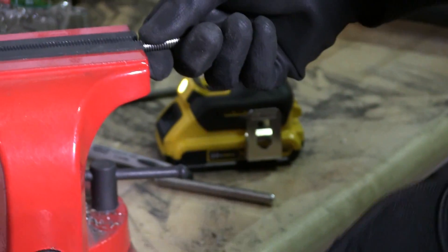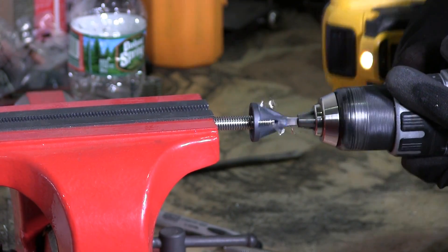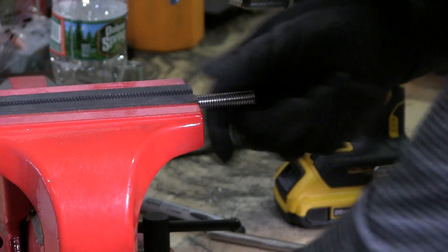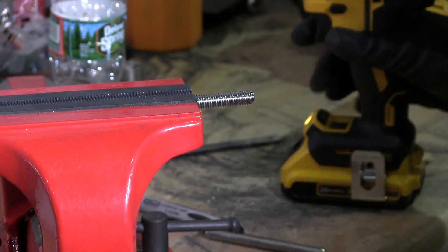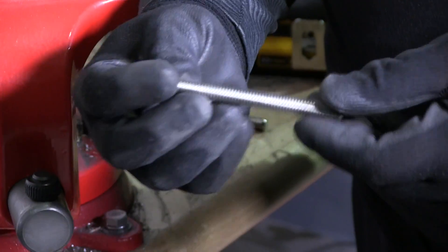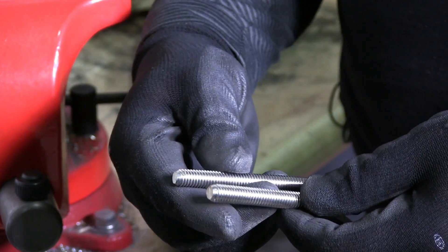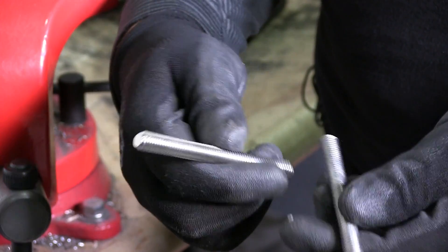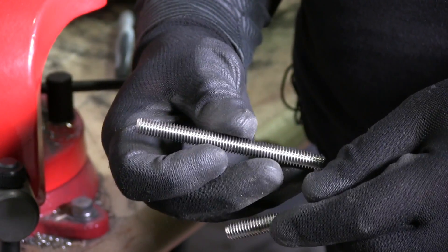I have another one to show you. You can see this goes pretty quickly, and there's your perfect stud. Both look nicely finished. Now these aren't both the same size, but this was for demonstration to show you how it's done.